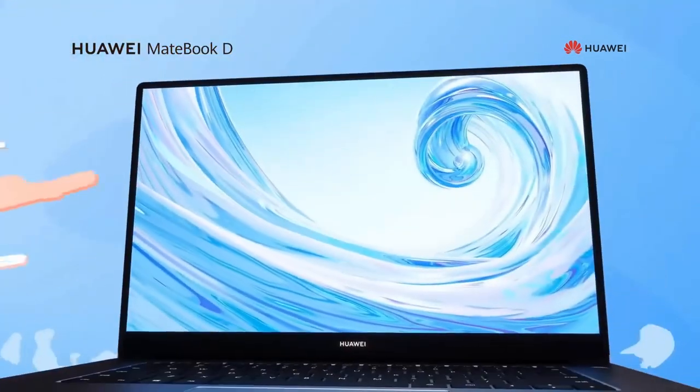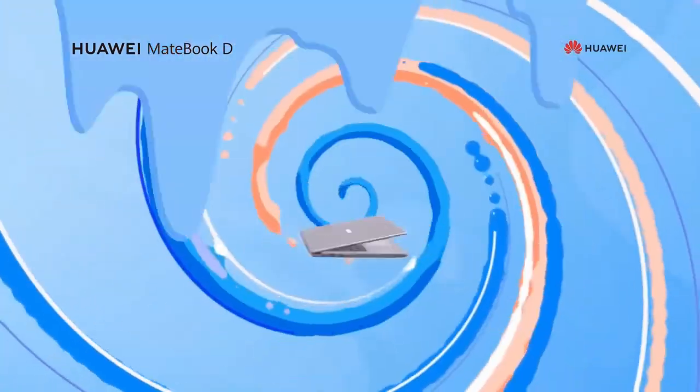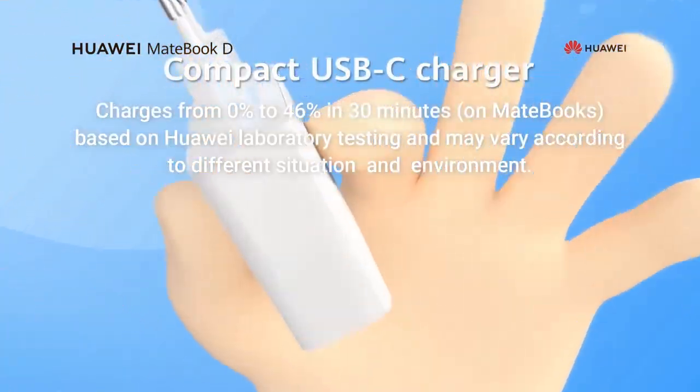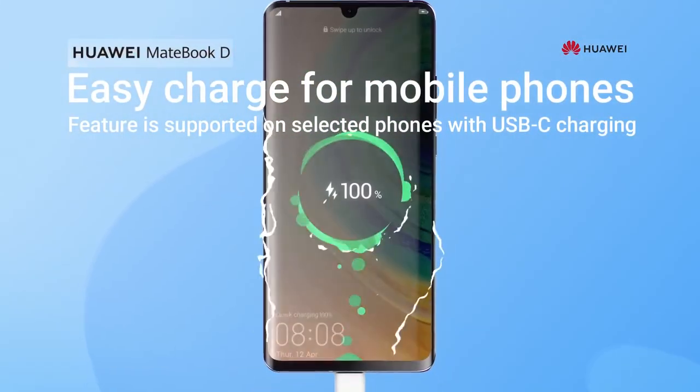Beautiful full view display, convenient to carry for its lightweight and ultra slim body. With a compact USB-C charger that fits right in your pocket, so you can charge your mobile phone easily.